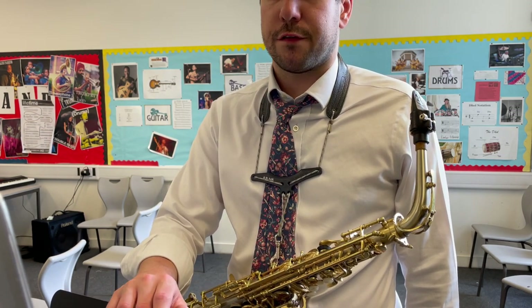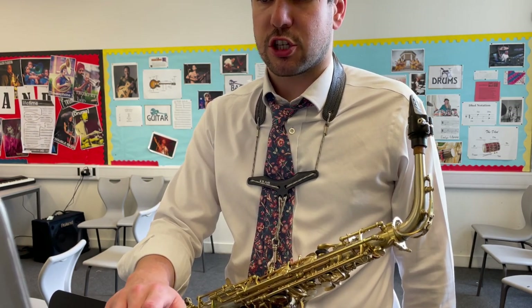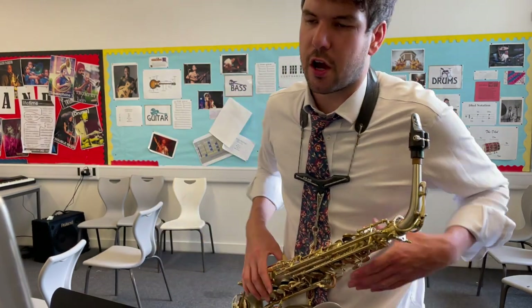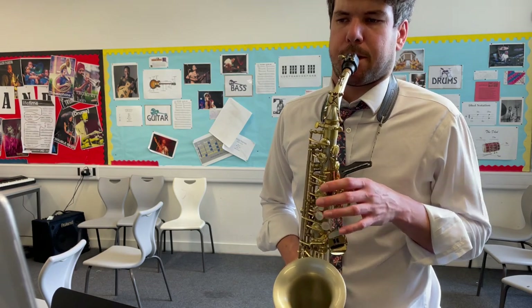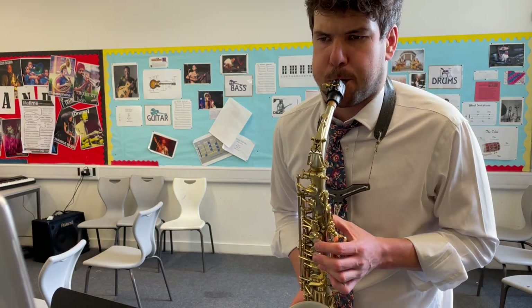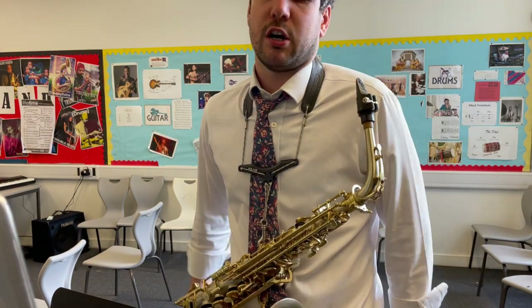I've done a separate video for section G of Dynamite, and a separate video for section H of Dynamite. So the only bit is section K, right at the end — you go... So the only bit to watch out for is in the final line.